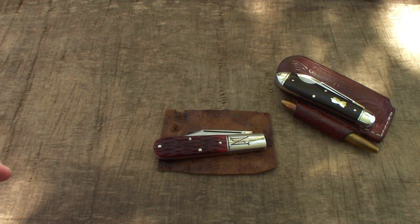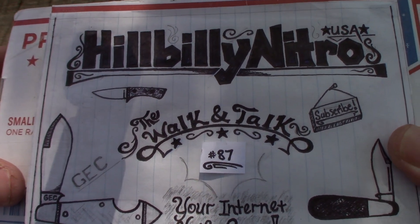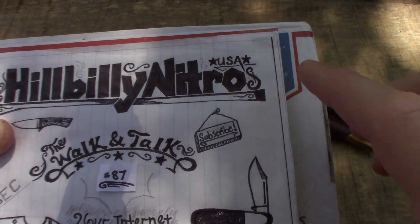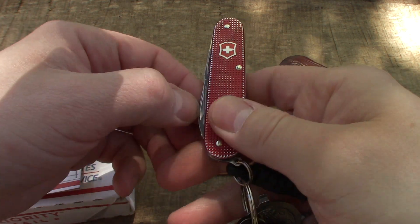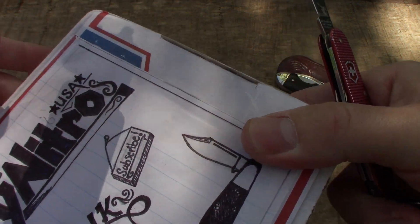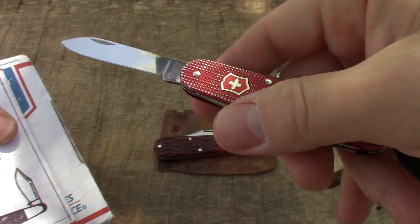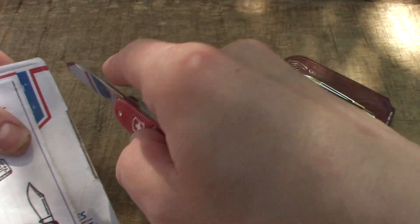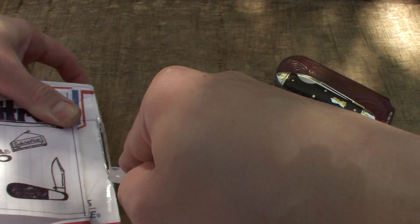Hillbilly Nitro, your internet knife guru here. We are back with another walk and talk episode, number 87. Coming up on 1,000 subscribers, so don't forget to subscribe. Got another little beauty in this box, and I've got the cadet out here — she's been in my pocket every day since that video. If you haven't seen that video, go check it out.